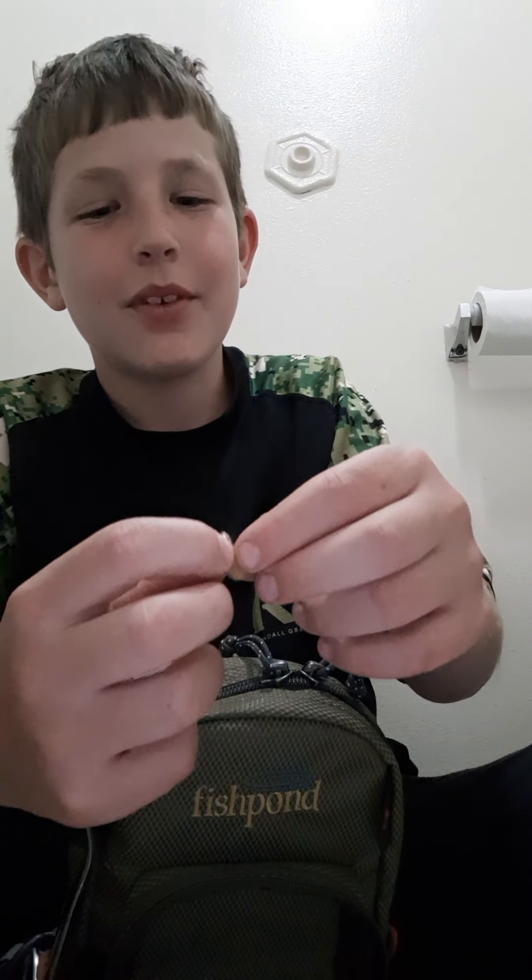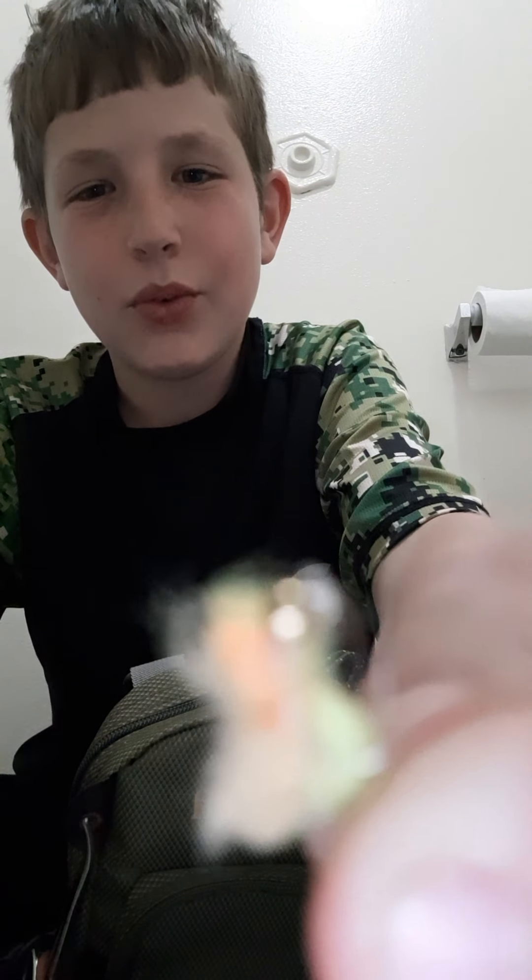I do not know what many of these are called. Here we have just like a yellow and orange piece of hair with a gold eye. This works pretty good for bluegills and small bass.